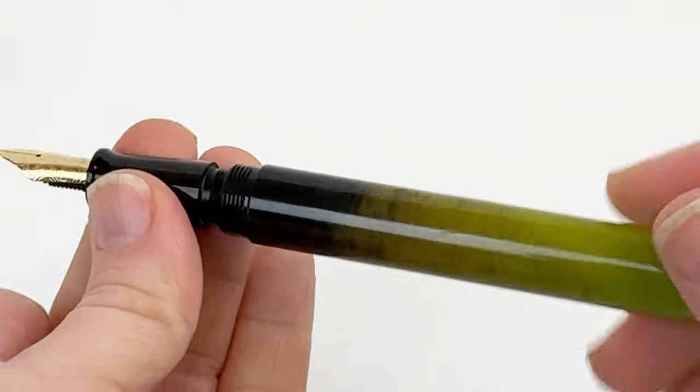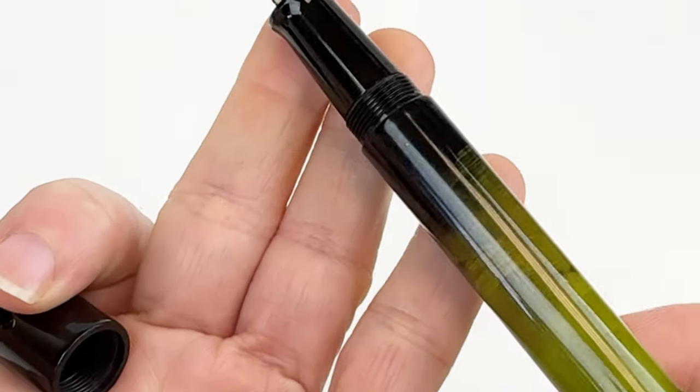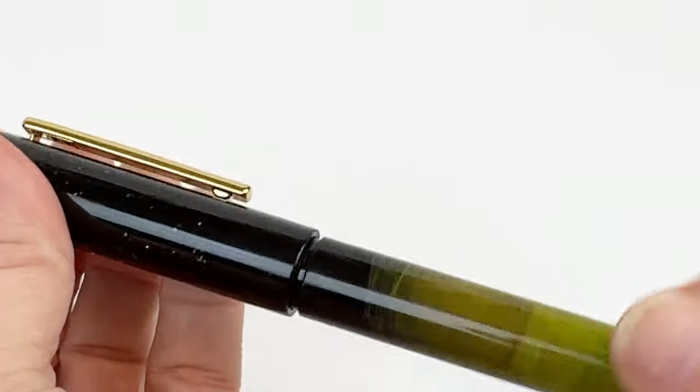These fountain pens are fitted with a gold fountain pen nib in various nib sizes, and they use a cartridge converter fill mechanism, which you can access by unscrewing the barrel like I just showed you.